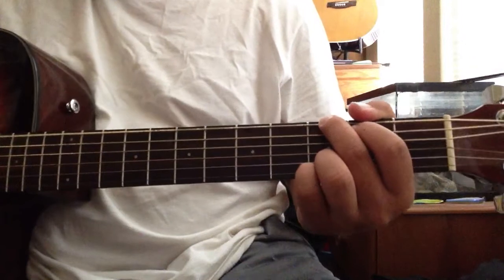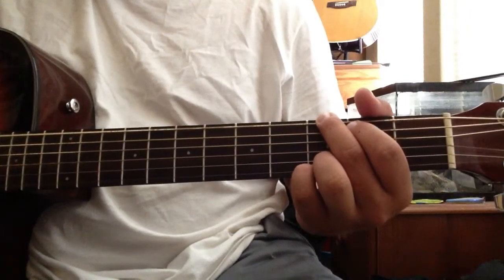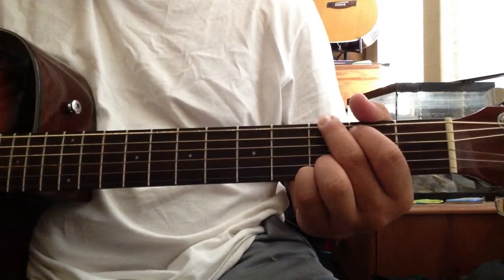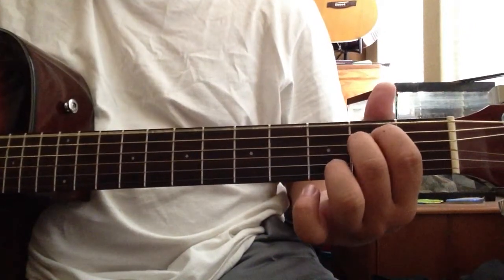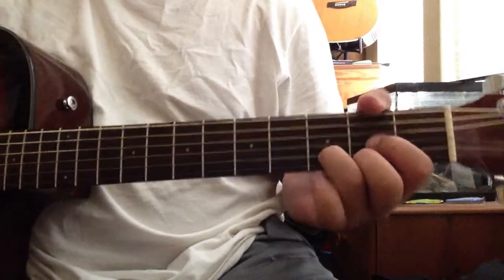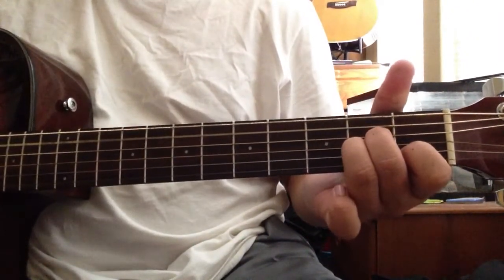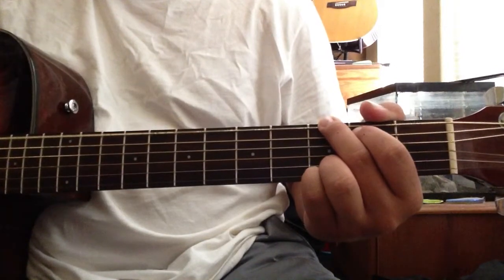Then the next part. Then you move on to the chorus. For the chorus, you don't do the hammer-on the D anymore, so it's going to sound like this. Then you're going to play G four times, then back to the D.